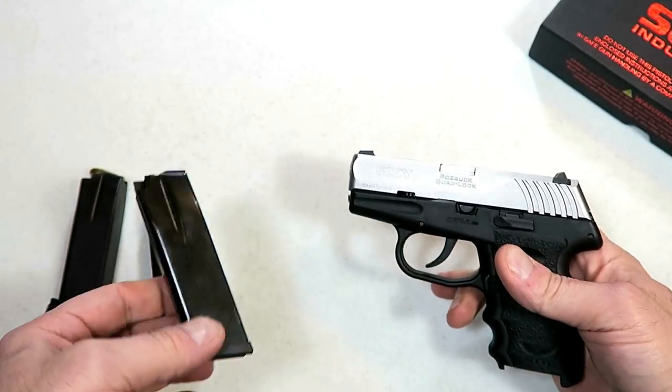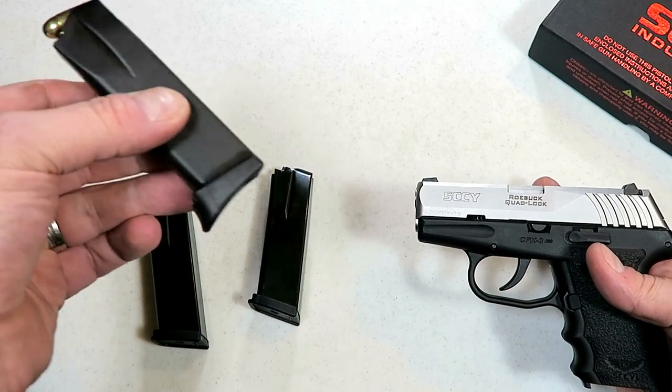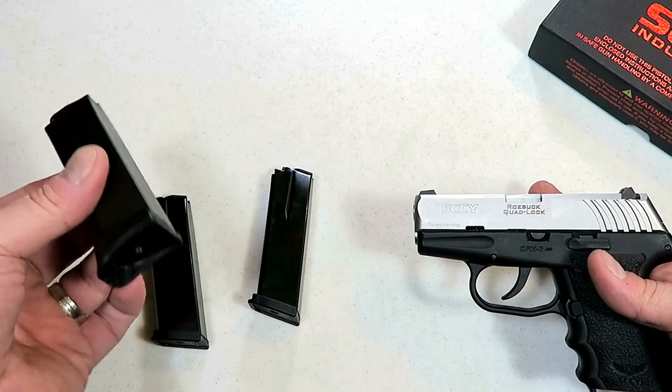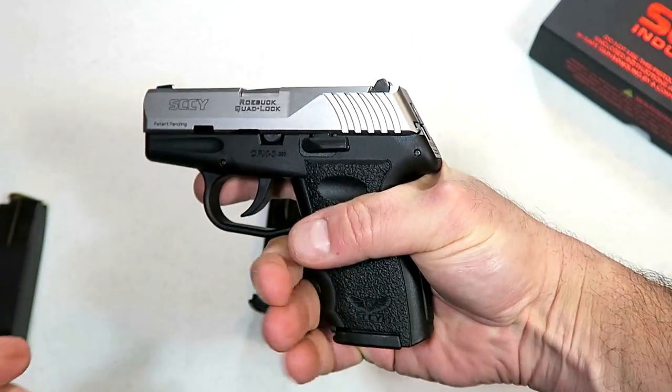It does come with three magazines. The website says this came with three in the case — when I got this, it came with three: two flat base plate, all ten rounds, and one extended base plate. I've got some 380 in there so we'll get a good idea. It does come with three magazines.